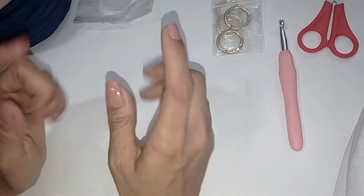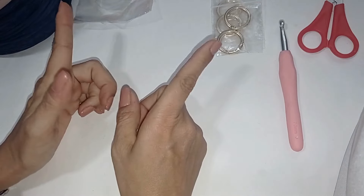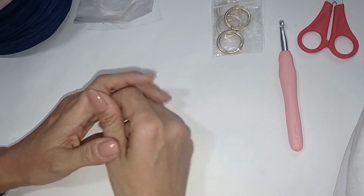Hola a todos, bienvenidos a mi canal Tata Crochet, mi nombre es Sandra. En el día de hoy les traigo un hermoso y fácil tutorial de un bolso elaborado en trapillo. Vamos a ver los materiales que voy a utilizar.